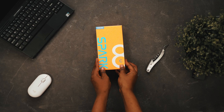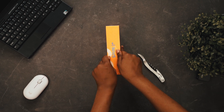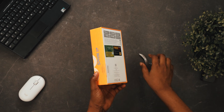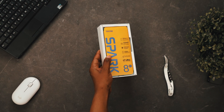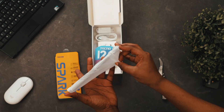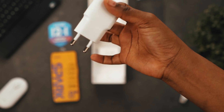But first, let's unbox this one, shall we? In the box you have the usual accessories — the phone itself, a transparent case, warranty card, micro USB cable, a rather small power brick, earphones, and of course the SIM ejector.